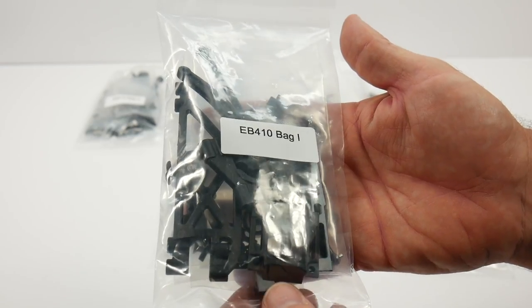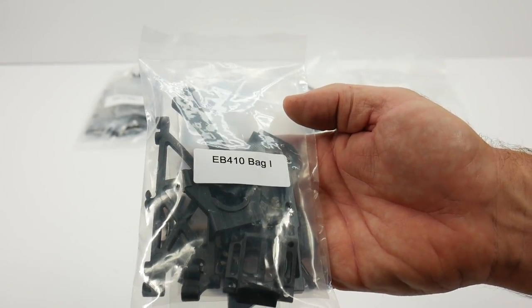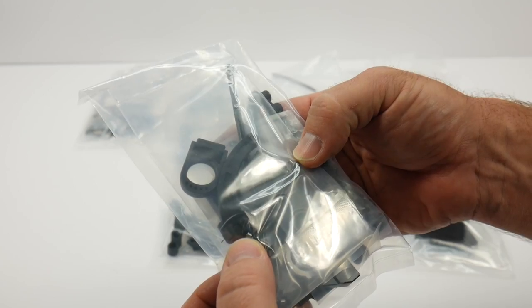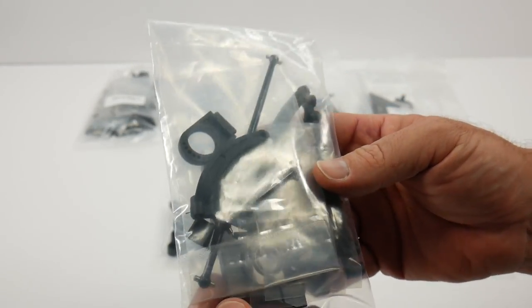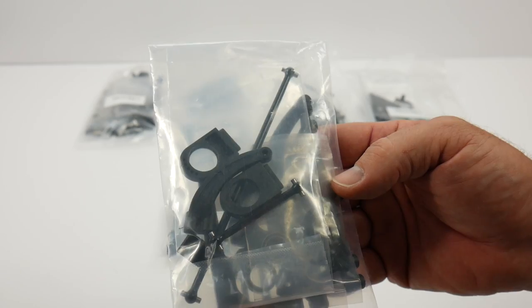Next we have bag I, which has some of the internal pieces and braces, and I'm also seeing a motor mount in there. Looks like we have a center and rear drive shaft — the rear drive shaft is maybe an inch and three-quarters, and the front center is about four and a half inches. Quite small, of course, comparing this to their 8th scale versions.